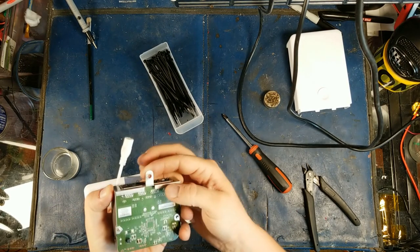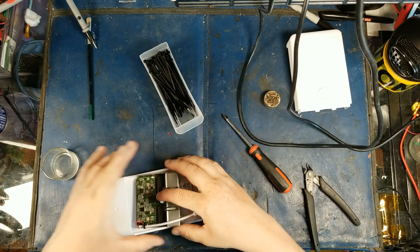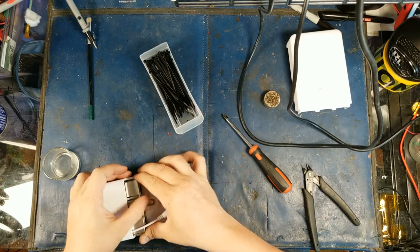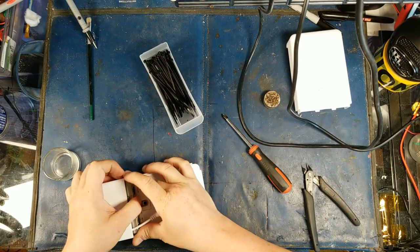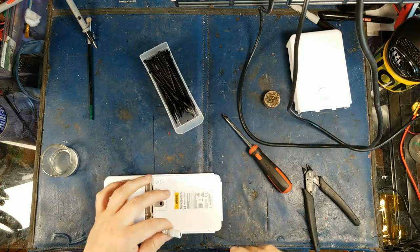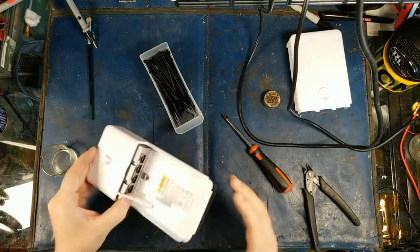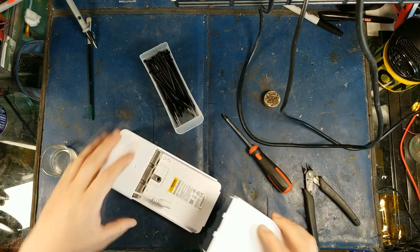One key thing — this is also a locking mechanism right here. When you push this thing back in and put your bolt through there, it'll lock it in place. Now that the mod is complete, you guys can see we now have a nano switch.